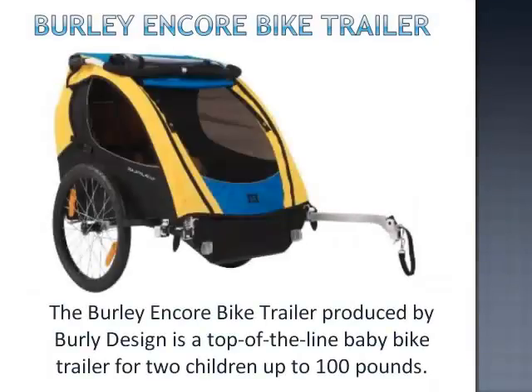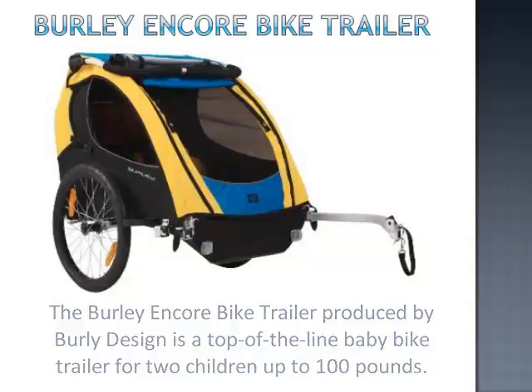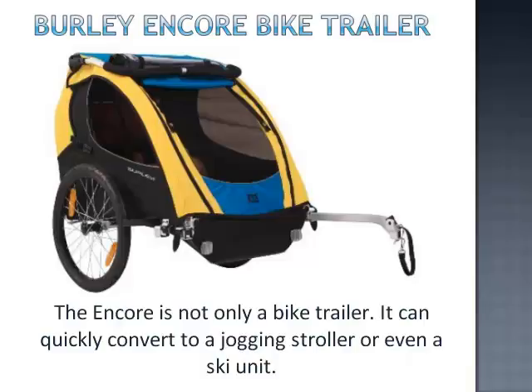The Burley Encore bike trailer, produced by Burley Design, is a top of the line baby bike trailer for two children up to 100 pounds. The Encore is not only a bike trailer — it can quickly convert to a jogging stroller or even a ski unit.